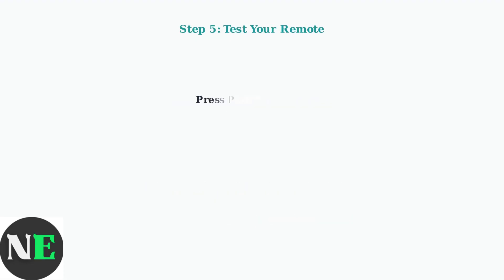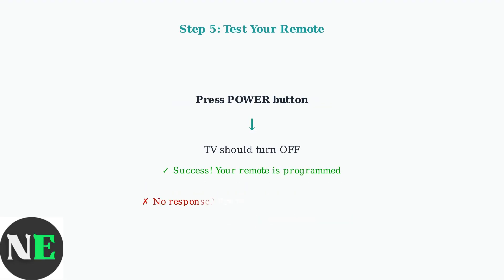Test your remote by pressing the power button. Your TV should turn off. If it does, congratulations — your remote is successfully programmed. If the TV doesn't respond, don't worry. Simply repeat the process with another code from your list.